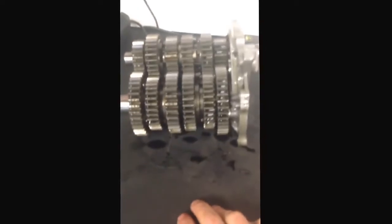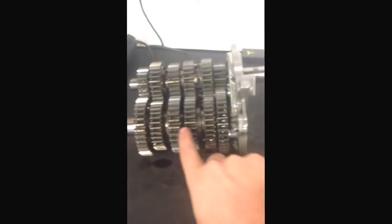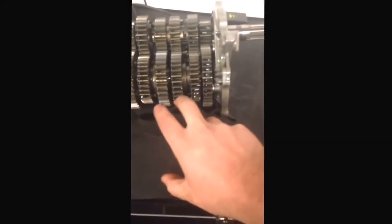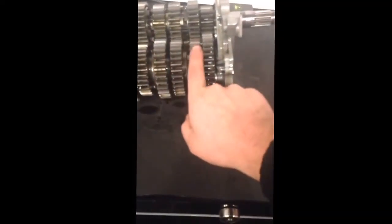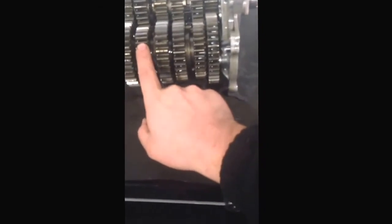The sprocket and chain go back to the rear wheel. If you imagine the output shaft like the back wheel of a push bike, the biggest gear is first and the smallest is sixth. So we've got first, second, third, fourth, fifth, sixth — there it is. That's your full transmission line, dead easy.